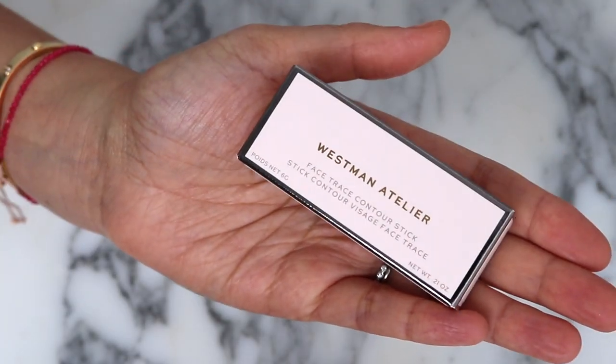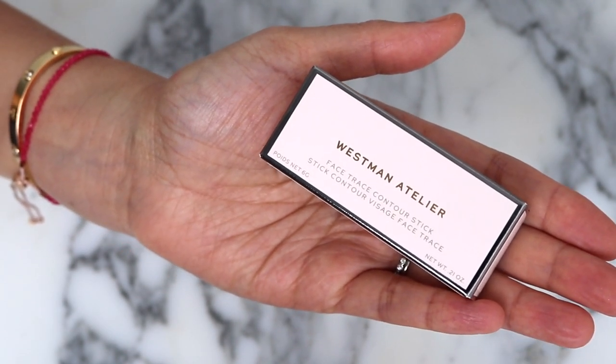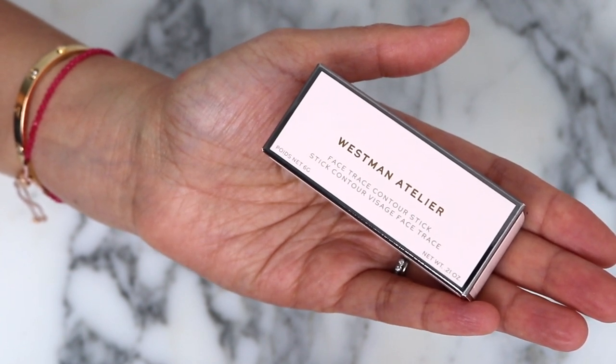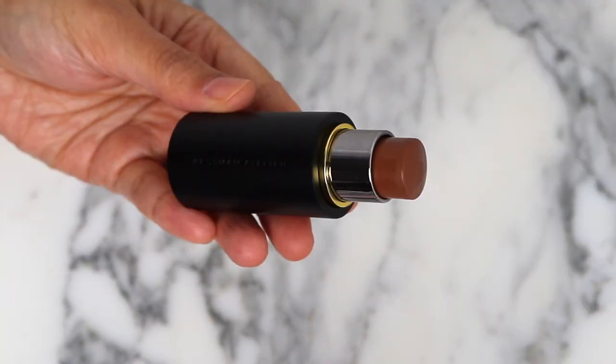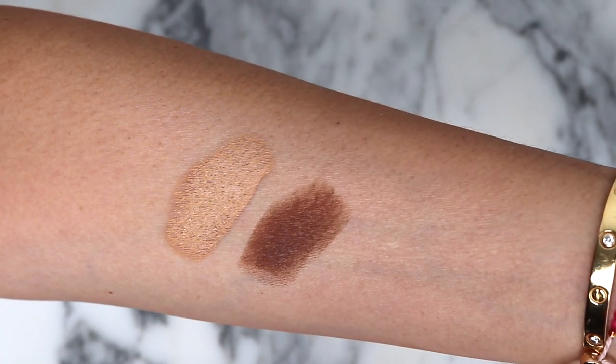I also picked up the other contour stick shade. I have Biscuit, but I really wanted to try Truffle because Biscuit is a little bit light, so let's see how this one looks. That one looks like it might work better for me. I think that's going to be much, much better.